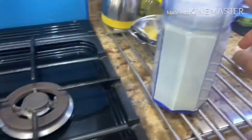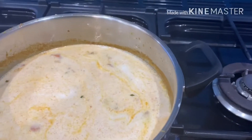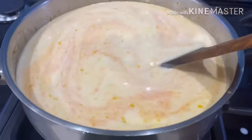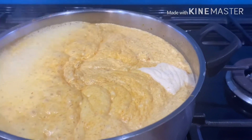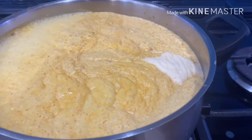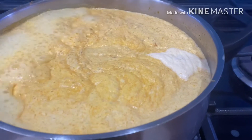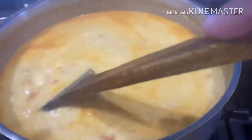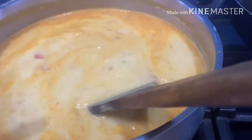Then we'll add the curry base we made before to the mixture and also add another jug of plain water. We're going to give it a big mix and bring that to a boil. Once it starts boiling make sure it doesn't overflow — reduce the flame and increase again as needed — and keep doing that until there's a steady boil without the curry coming over the edge of the pot. The curry is now ready to be put aside.